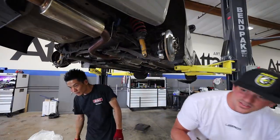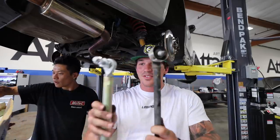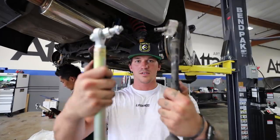Look at these janky toe arms compared to the Spoon ones — this is insane. Thick, adjustable, and it has a nice coating on it too. Stock versus Spoon — the difference is clear.